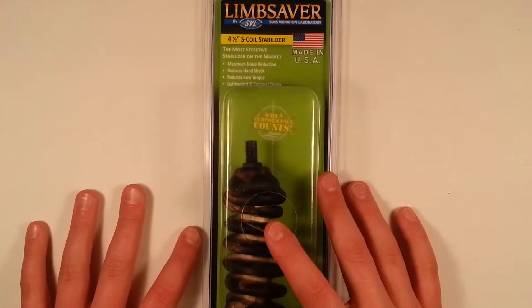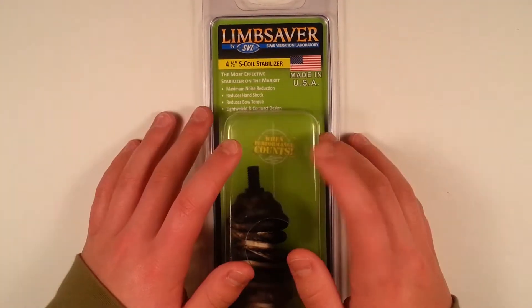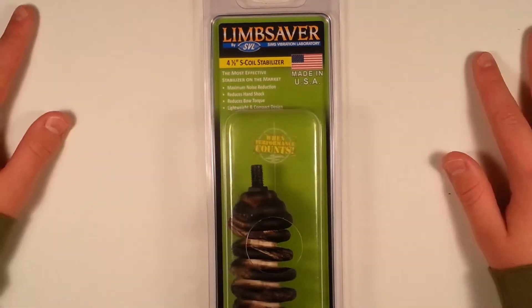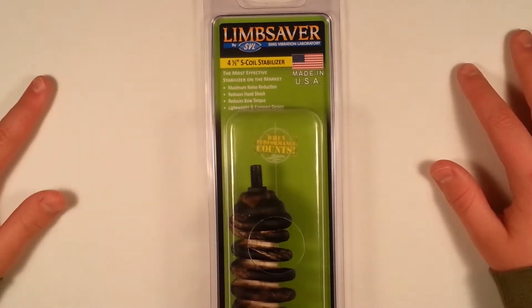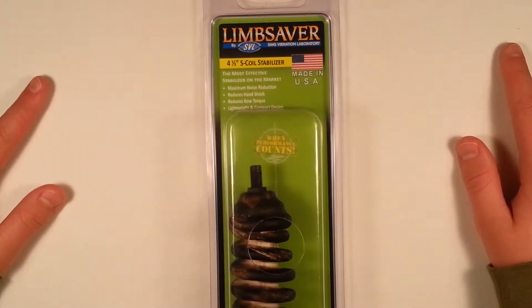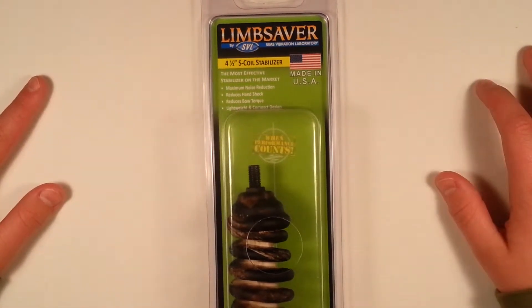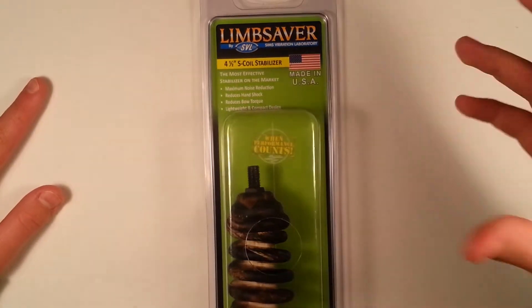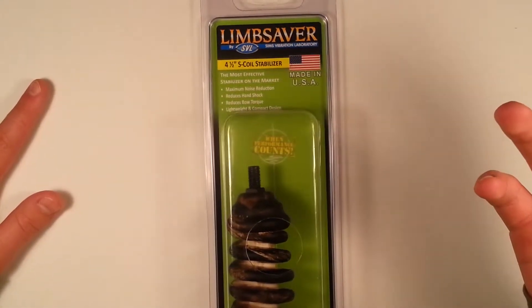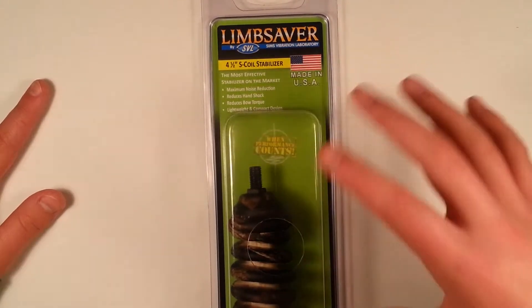Alright guys, what is up? Jacob Scott here with a new series I'm going to start called Hunting Tips and Tricks. This series will consist of unboxing for hunting materials and utilities, also for bows, how-tos, tutorials, and how to install stuff on your bows and rifles and shotguns.